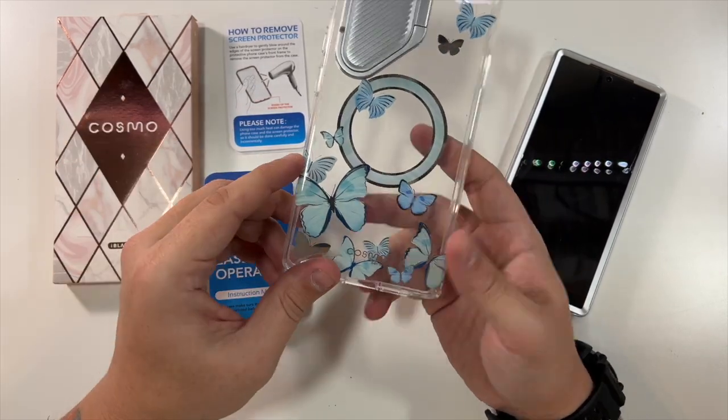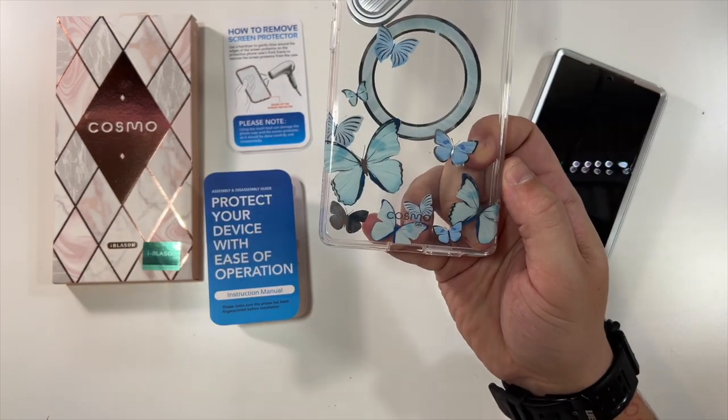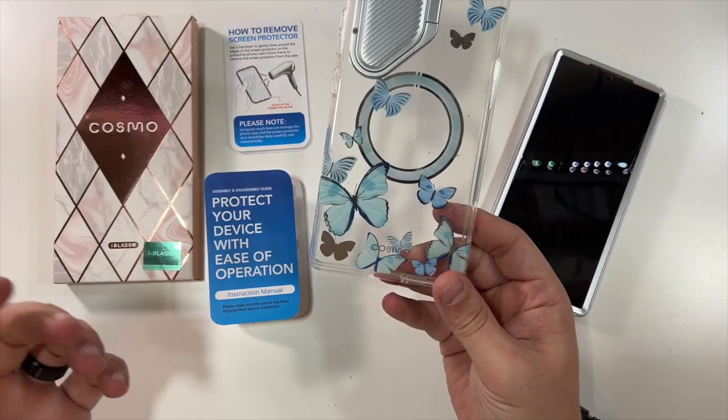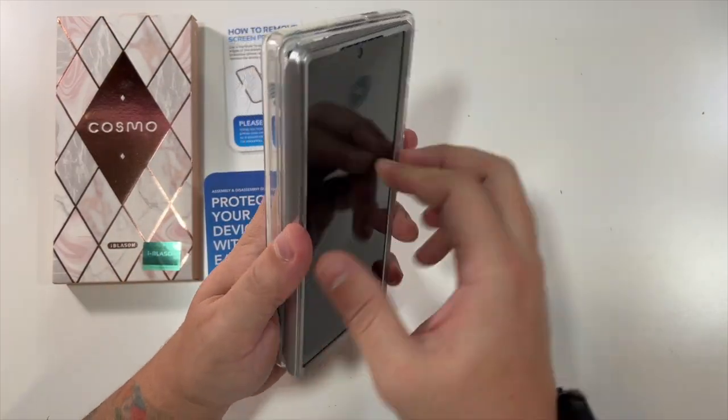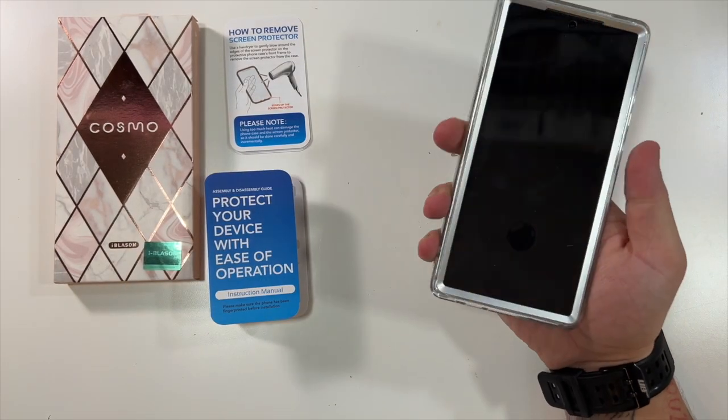I love the look of this. Love that they include a MagSafe ring. There is a little iBlazen logo there and just 'Cosmo series' there, but nothing else logo-wise — just clear with nice butterflies. And then you're able to easily pop this around your phone. Look at that.